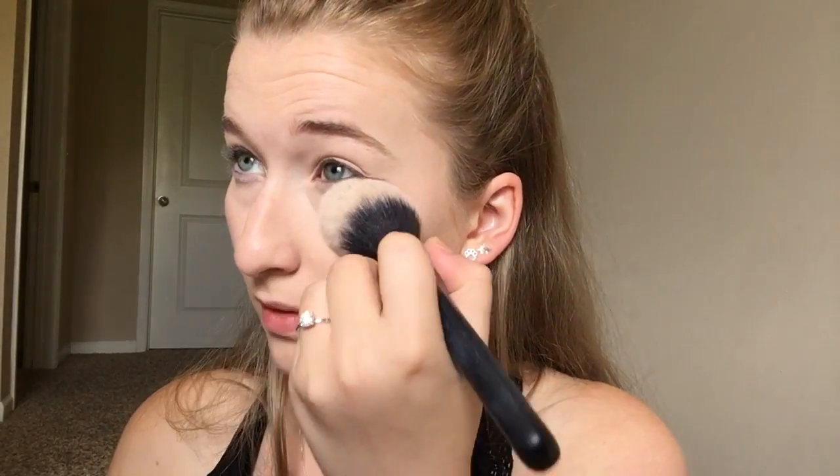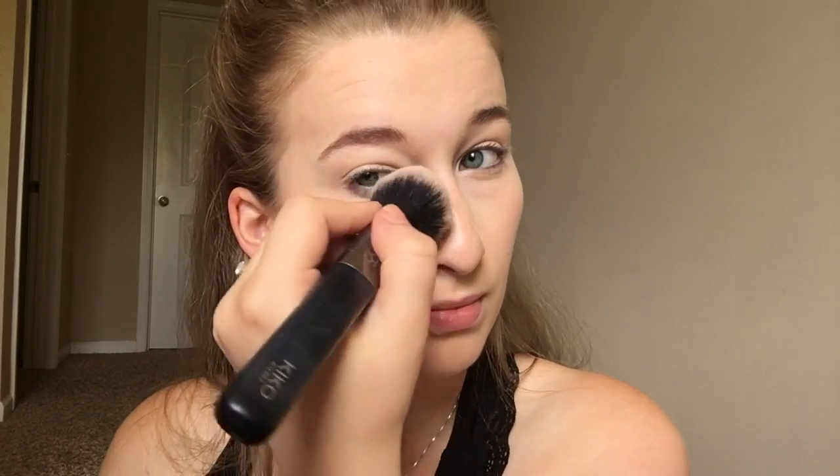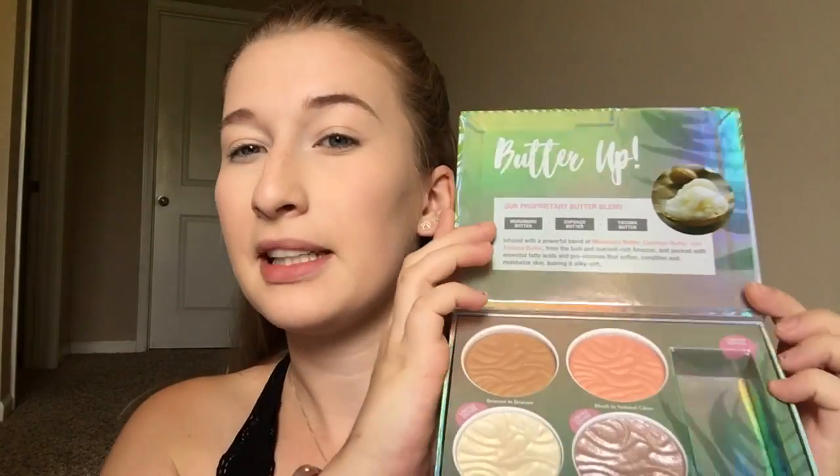To set the concealer underneath my eyes, I'm going to take the Essence Brighten Up Banana Powder and use that on this big brush from Kiko, putting it right underneath my eyes. This is the one for light to medium skin. Then I'm going to go into the Butter Bronzer.